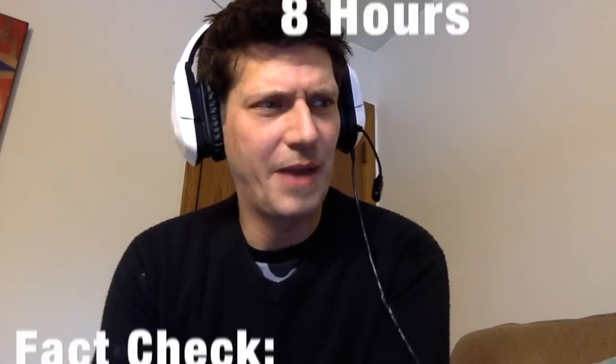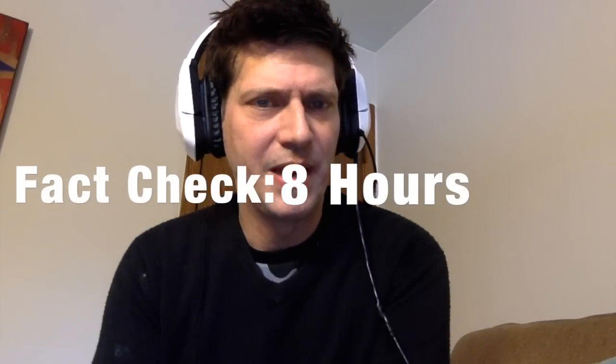Battery life: I've found I can easily get six hours out of it even when I'm beating on it. I thought they claimed 10 hours, but in actual use I've been getting between five and six hours from it. That's actually good for a $300 device — really quite nice.